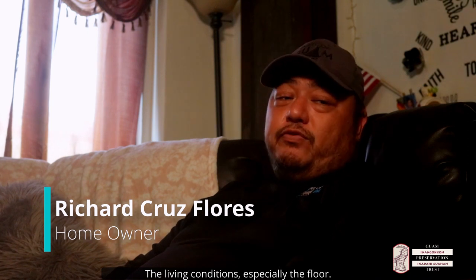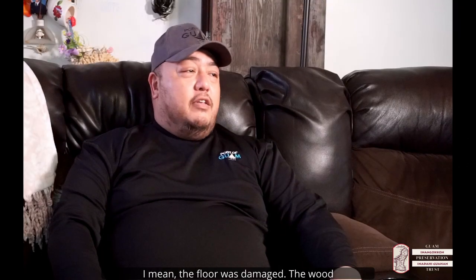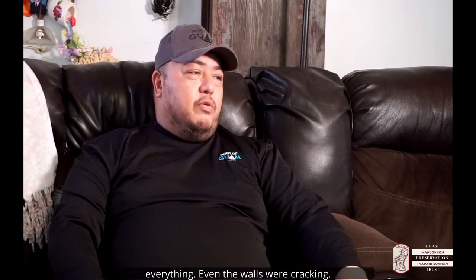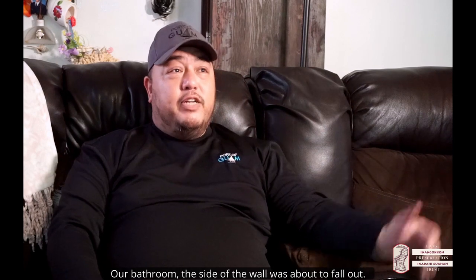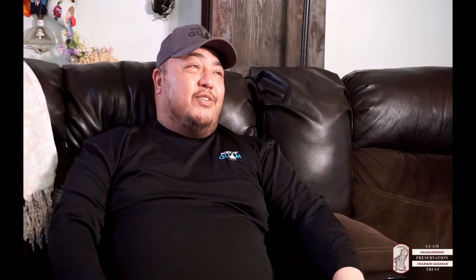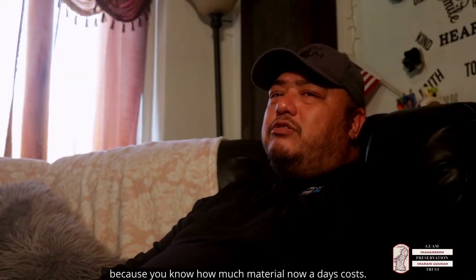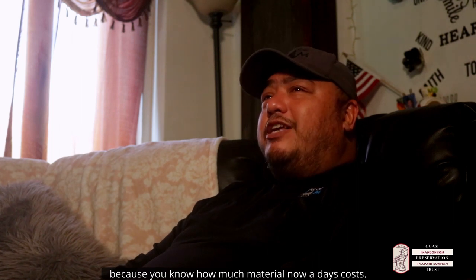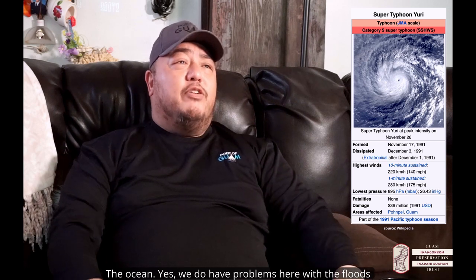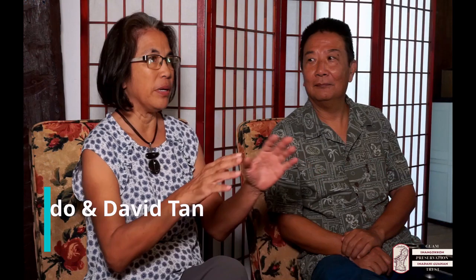The living conditions were really bad — especially the floor that was already falling. The wood was damaged, everything other than the walls were cracking. Our bathroom, the side of the wall was about to fall out. And it was hard because of how much material costs nowadays. We also had a big storm — I think it was a typhoon — and we do have problems here with floods, the ocean actually coming in.